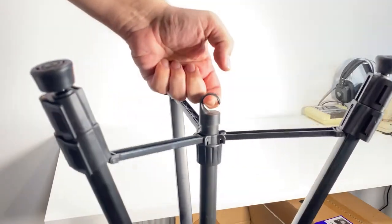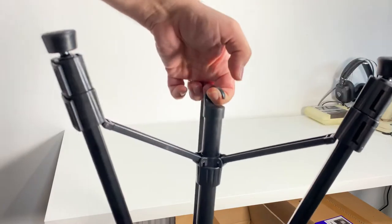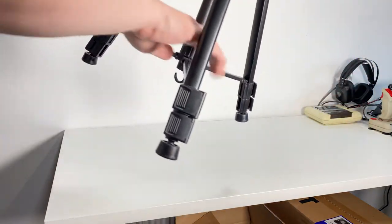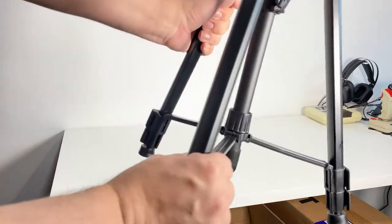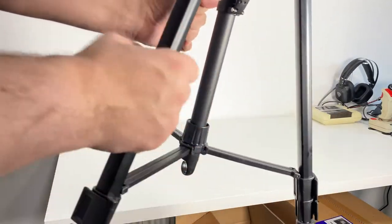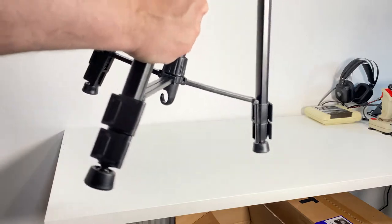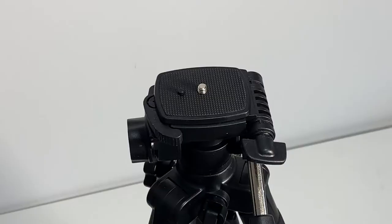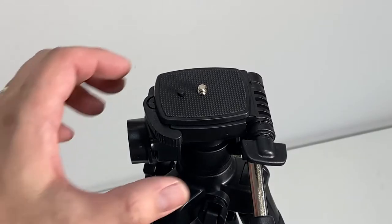There's actually a hook underneath where it can be hung up, and as you can see there are some retention arms for the legs to keep it solidly set up.